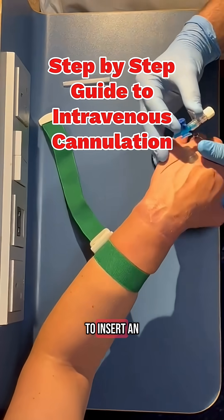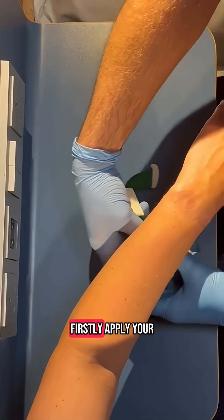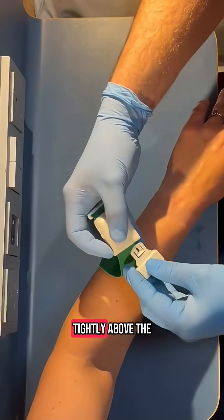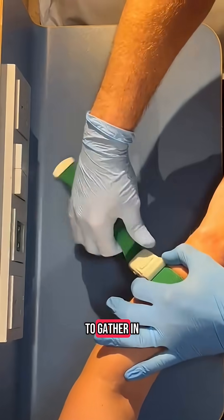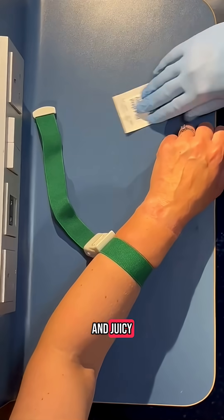Here's a step-by-step guide to insert an intravenous cannula. Firstly, apply your tourniquet tightly above the point at which you want to insert your cannula. This allows blood to gather in the vein and makes it large and juicy.